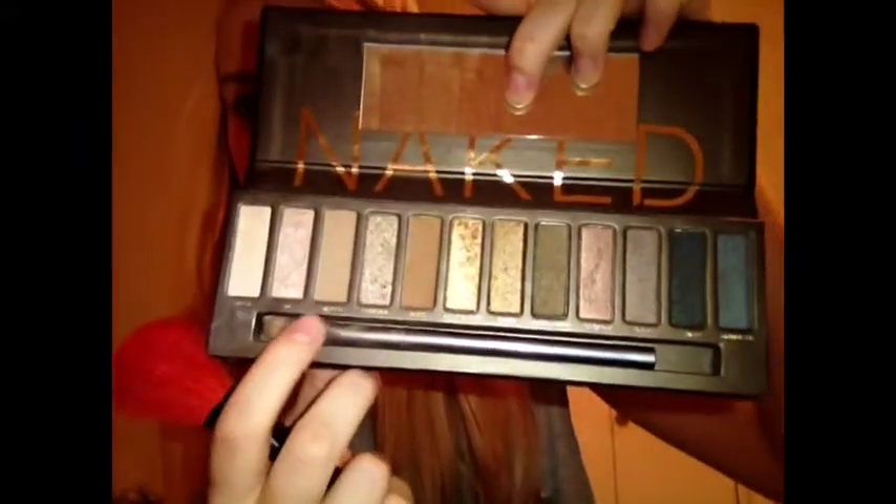Moving on to eyeshadow. We're going to be using the Naked Palette by Urban Decay, and we're going to use this little dual brush. Using the eyeshadow brush, I decide what colors I'm going to use, and we're going to be using Naked starting off, just putting that all over our eyelids.